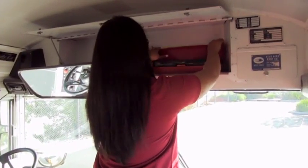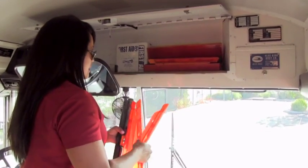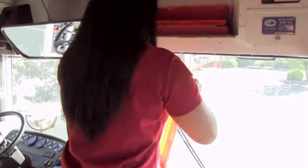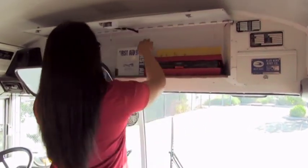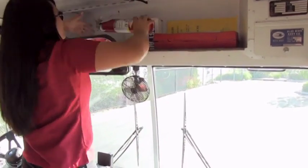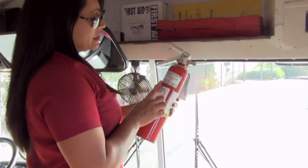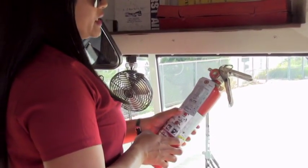You have three emergency reflectors here. You bring them out immediately at dusk or dawn or ten minutes after a breakdown, and you set them up like so. The instructions are clean and legible on each side, and you rotate them daily. You have your fire extinguisher. The arrow is in the green, there's no obstruction in the nozzle, the seal and pin are secure. It must be an 8 BC — this is a 10 BC. It was last inspected March 29, 2015 and expires March 29, 2016.